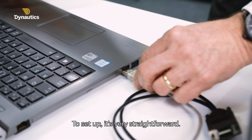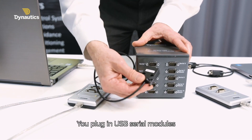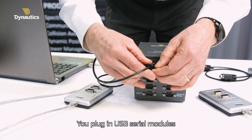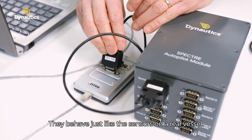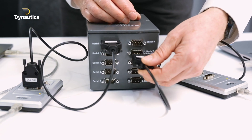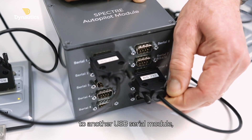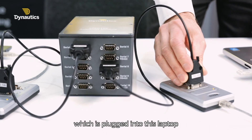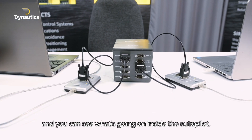To set up, very straightforward. You put the simulation software on this laptop here. You plug in USB serial modules, which talk to the autopilot. They behave just like the sensors on a real vessel. The autopilot is then plugged in through serial to another serial USB module, which is plugged into this laptop, where you can control it. You can see what's going on inside the autopilot.